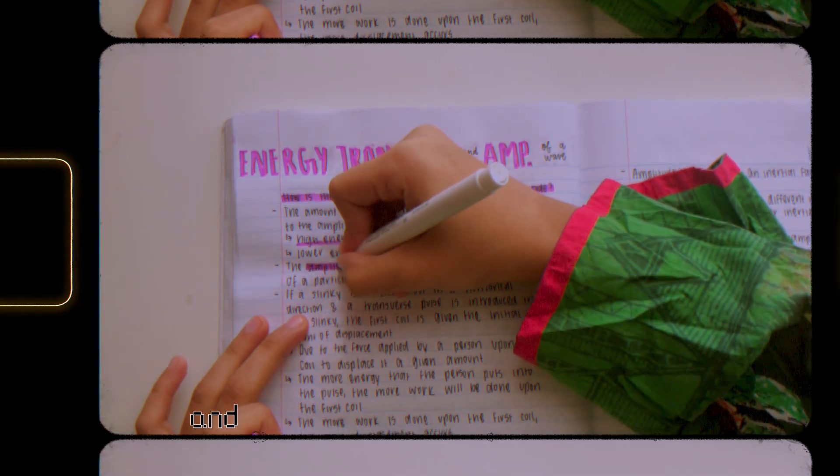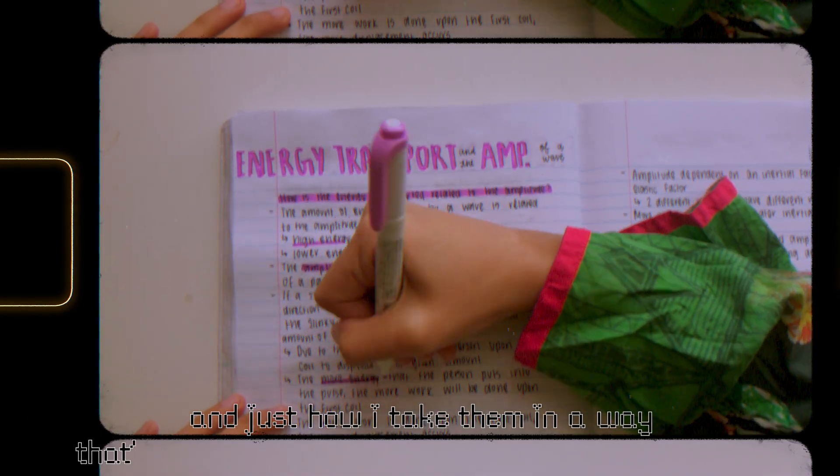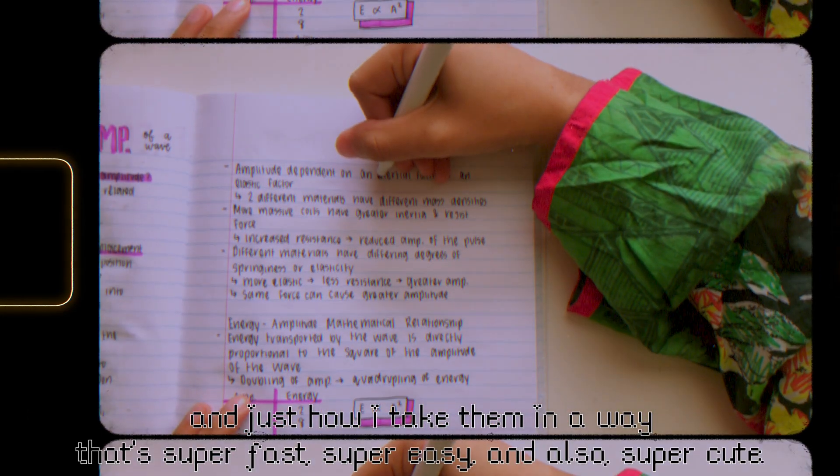Hello everyone! Today I'm going to be going over my physics notes and just how I take them in a way that's super fast, super easy, and also super cute.